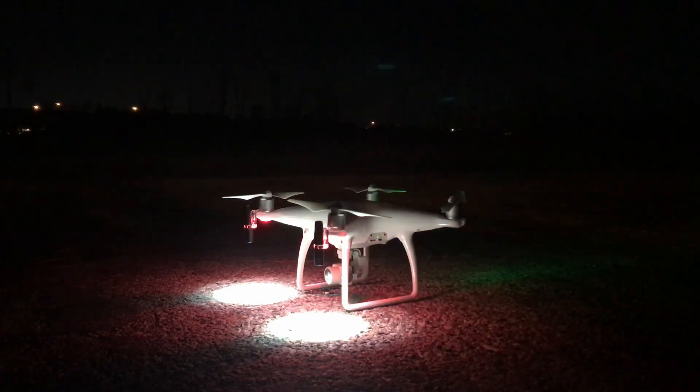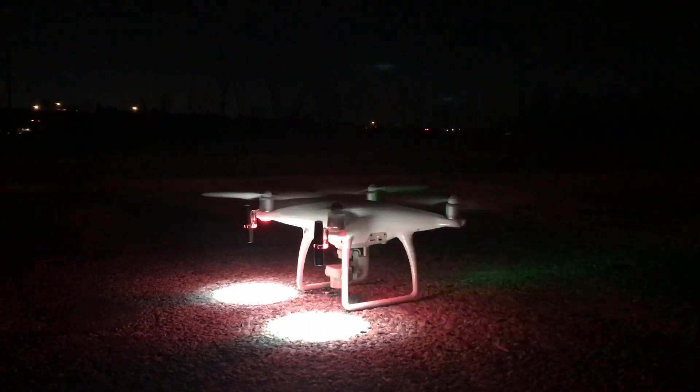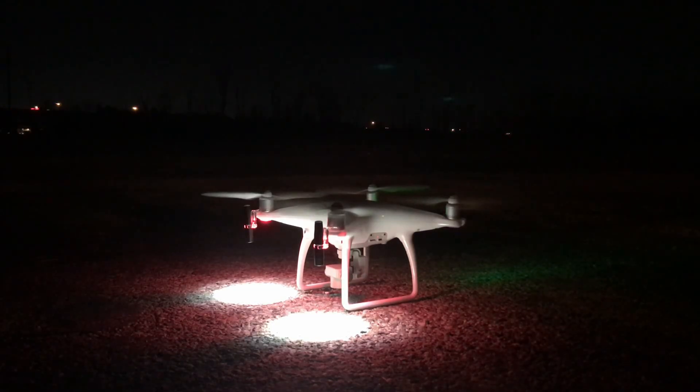Yeah, I kind of sucked at how to relocate and set up again. Let's go ahead and put this camera down and record. Let's go ahead and try to take this puppy off. Look, look, look — there we go!